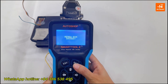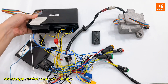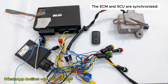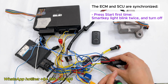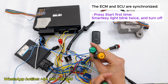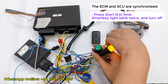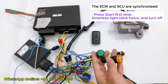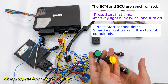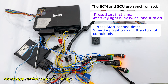Now I will check the synchronization between the SCU and ECM. First, supply power for the ECM according to the diagram instructions on the Omoto app. If the ECM and SCU are synchronized, when you press the start button for the first time, you will see the SmartKey light blink twice and then turn off. After pressing the second time, the SmartKey light will turn on and then turn off completely. This means the ECM and SCU have been successfully synchronized.